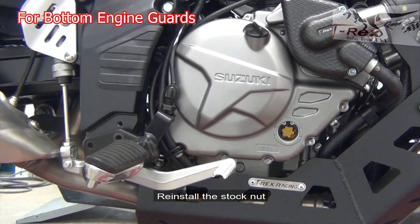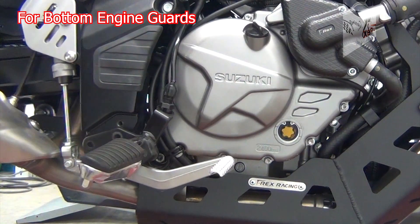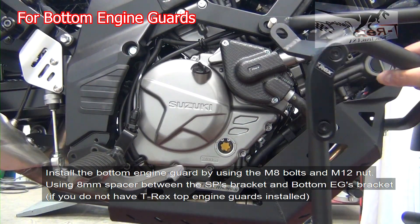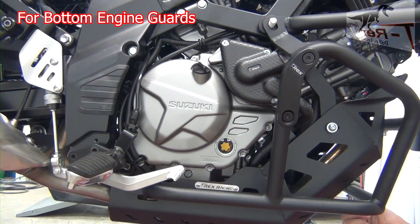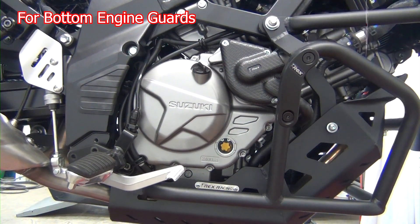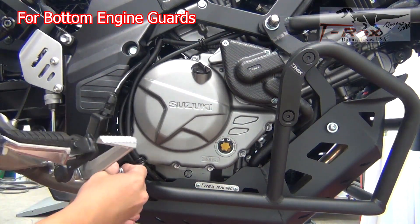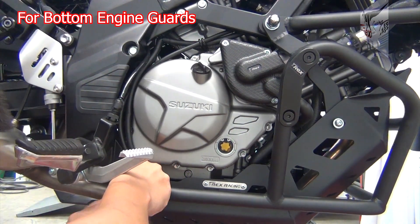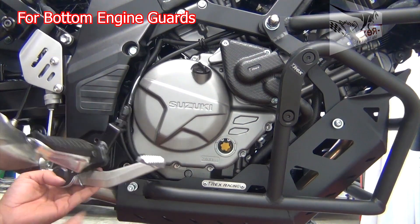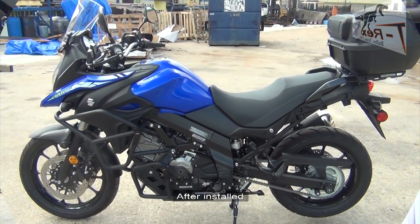Remove the bolt by using the 12mm socket. Tighten the M8 bolts to about 15 foot-pounds, tighten the M12 bolts to about 45 foot-pounds after install.